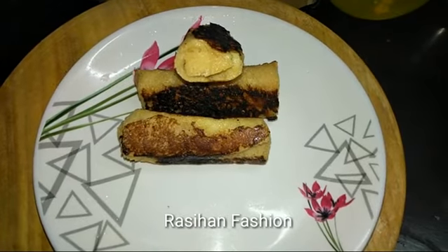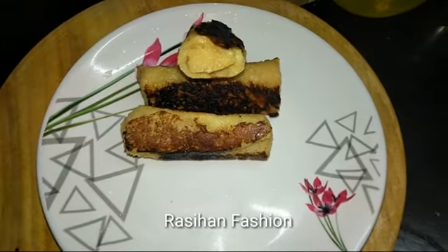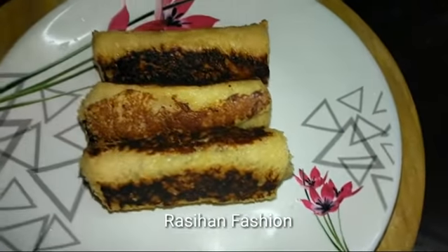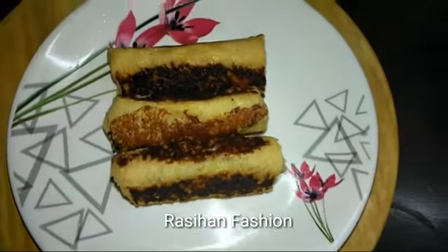You can cook it with butter, ghee, or oil. If you try it, please share your comments. Please like, share, and subscribe to this video.